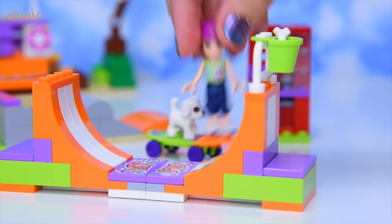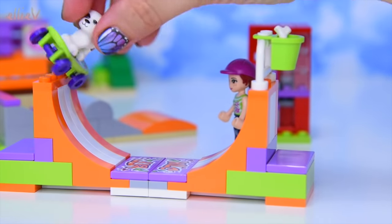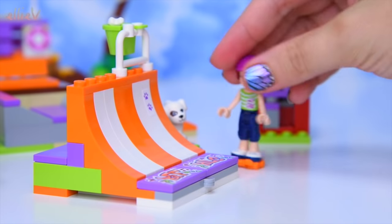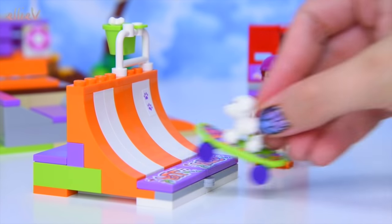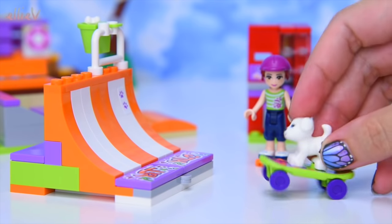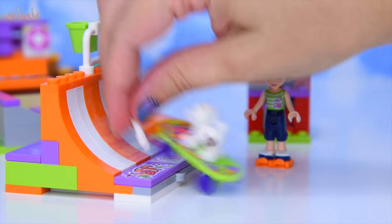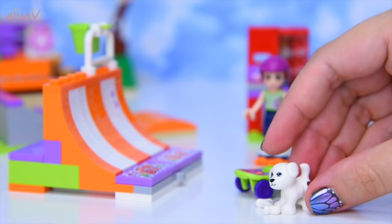And now Mia is having a go on the half pipe, and it must be Charlie's turn now. I don't know if that's going to work but you can have a try. And if we turn it around and make it a nice big quarter pipe - I mean really we have made it a half of a half. Charlie's going to try and get that bone, I can tell. Did he get it? Well done Charlie, that was excellent. And now you can have a nibble on the bone.